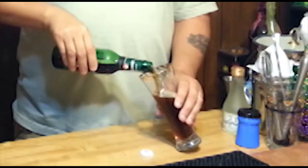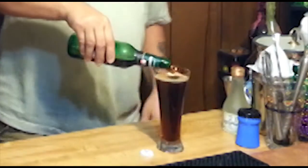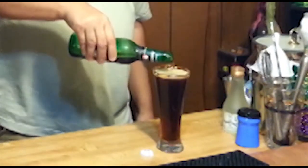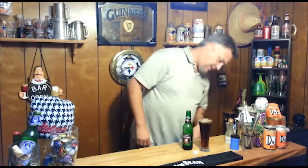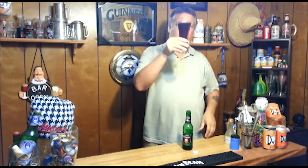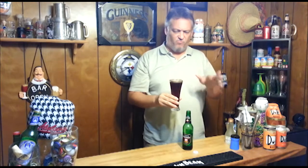Nice dark color. Dark — dark amber. Yeah, it looks pretty nice. Kind of dark. You can see through it, but it's still pretty dark. A little hazy. Nice carbonation coming from the bottom. It had no head at all, though, which is kind of weird — really nothing.